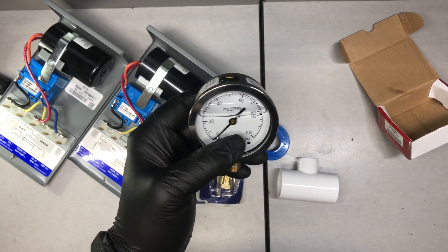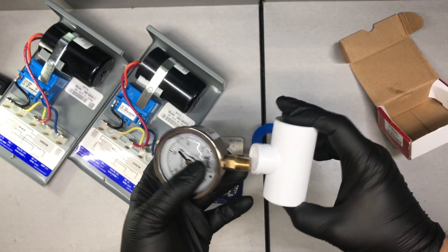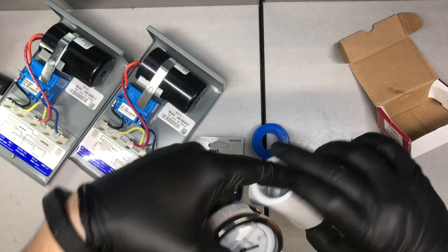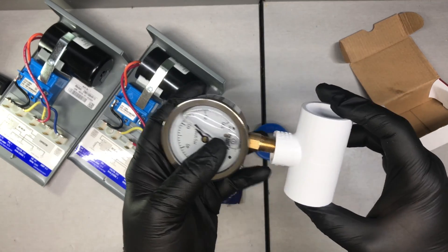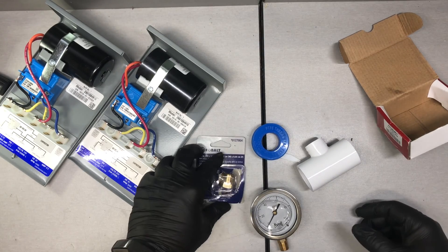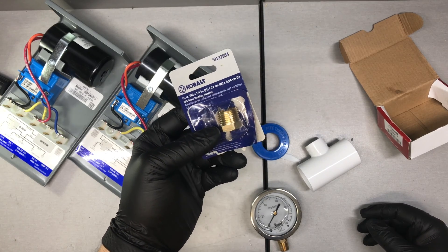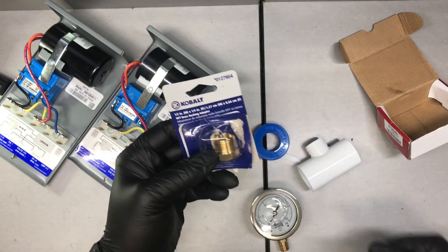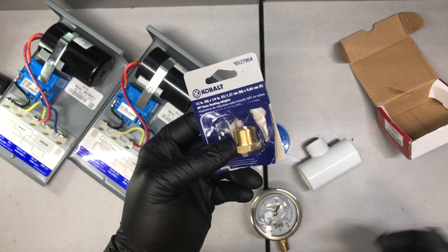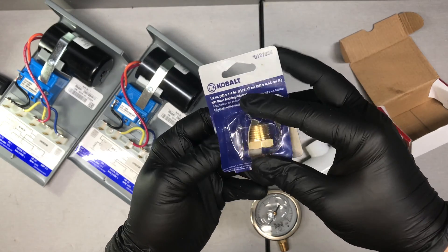The end goal is to get this gauge in here, but you're going to be hard pressed to find a one inch T with a perfect one quarter inch NPT thread on the front of it. So you've got to use something to adapt it. This is a typical brass adapter you can pick up at any home improvement store. They were out of them in the plumbing aisle, but I went over to the air compressor aisle and they actually had one — it's really the same thing.